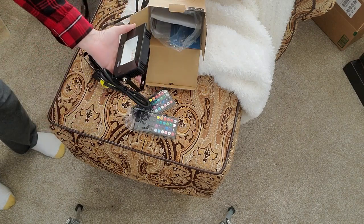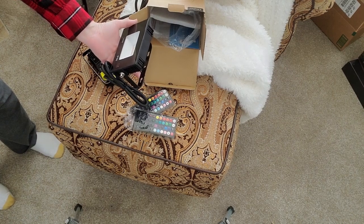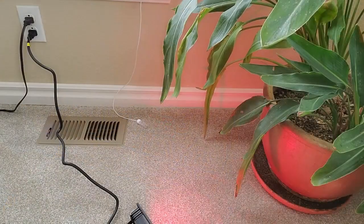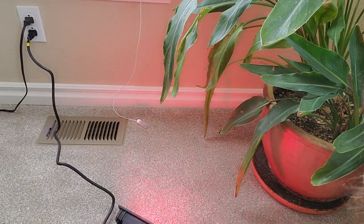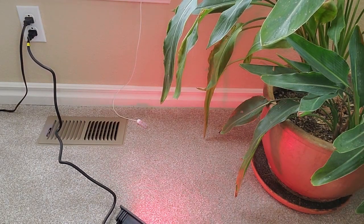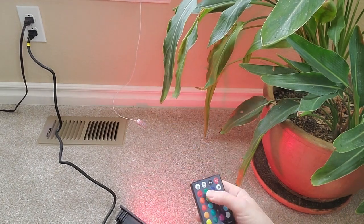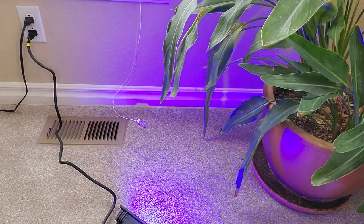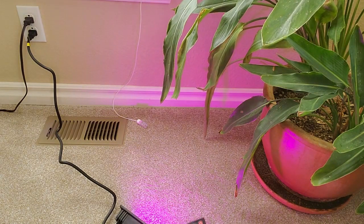I'm going to test them out in the house first and then I'm going to go outside and see what they're going to look like in the evening tonight. So I'm just going to play with this quickly. I have this on red — it's hard to see but you might be able to see the red there. This has got all different colors. You can do green, you can do blue, and then there's white. That's actually a pink.